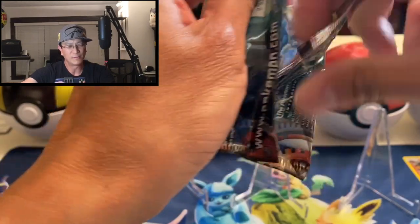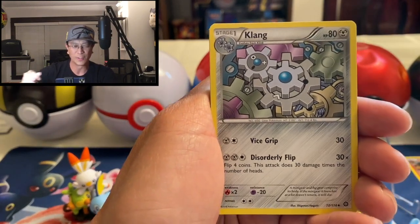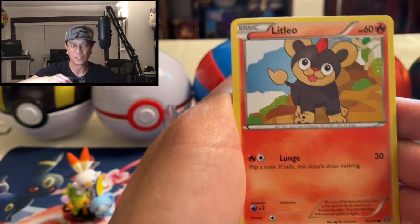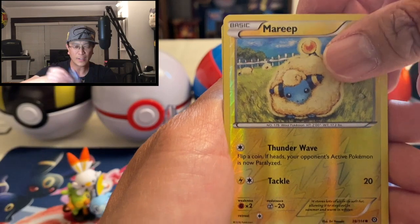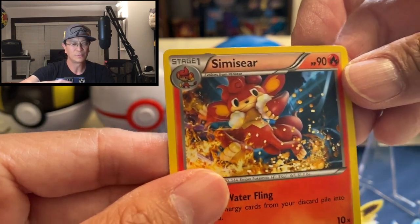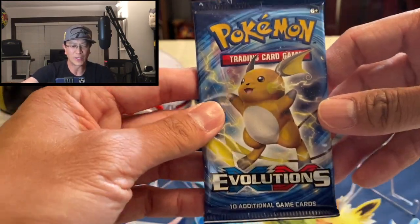Steam Siege is probably one of the worst sets that Pokemon has released, so I'm not expecting a lot of good stuff from this pack. We got Clang, Ninja Boy, Monferno, Marill, Sneasel, Litleo, Nidoran, Nosepass, Mareep, reverse holo, and a Galvantula non-holo. Going back to the rare — it was a green code card, doesn't look like a holo to me. Alright, moving right along, we have XY Evolutions.